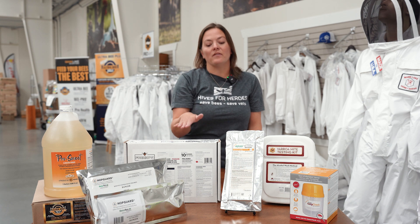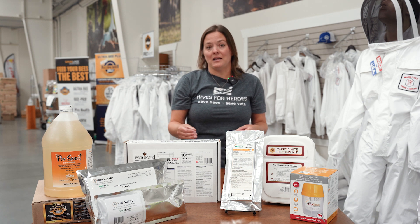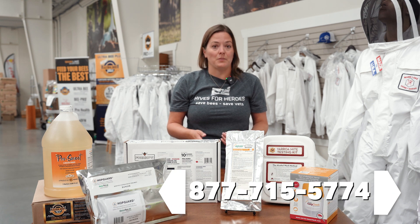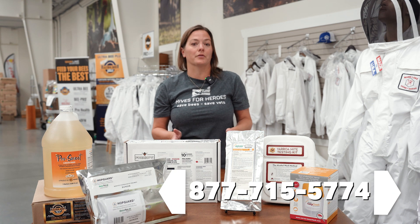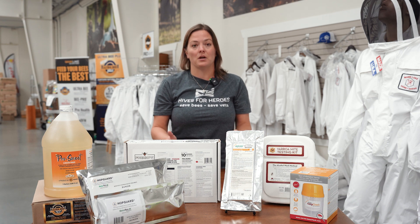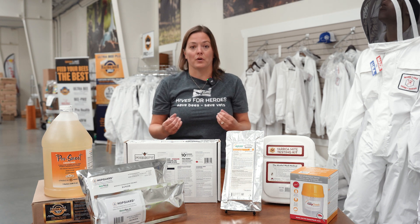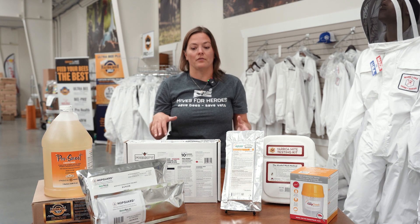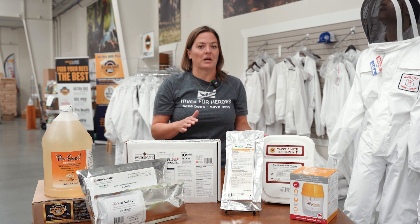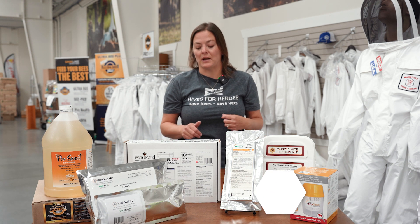If you're having a hard time deciding what treatment to use, you can always give our customer service team a call and they'd be happy to walk through the options. There are a lot of different mite treatments out there — these are just the ones I prefer on my personal hives in the fall. I'll usually do HopGuard one year and Formic another year so I'm not using the same treatment every year.